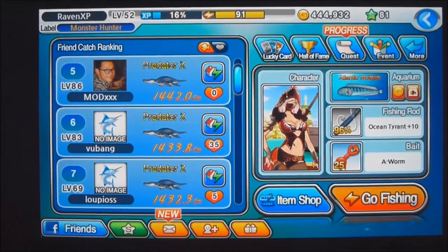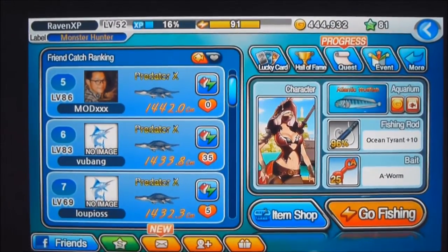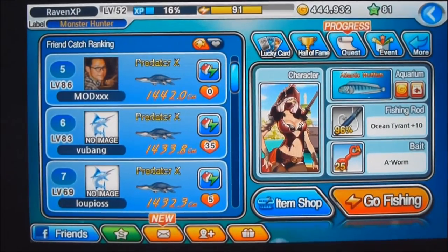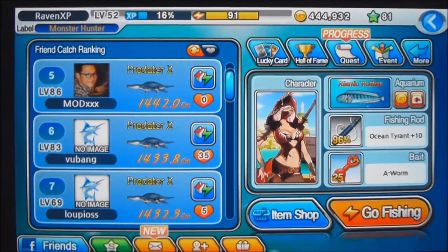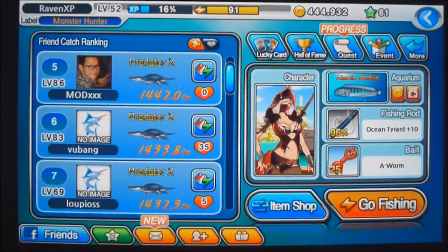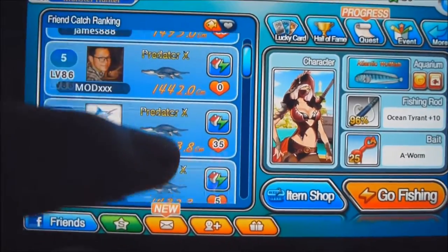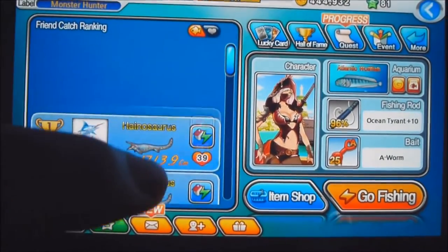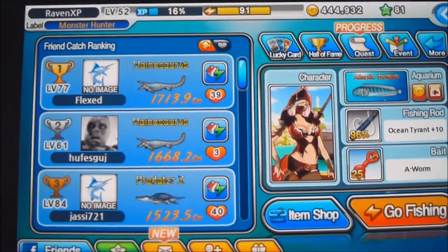Hey guys, what's up? This is Norman from Fishing Superstar Fans. For today, I'll be doing a full tension fishing (FTF) video. I'll show you guys how to do full tension fishing, which requires either your thumb or your index finger. Let me show you how it goes.